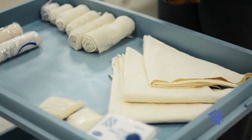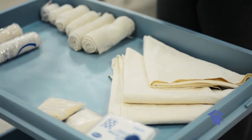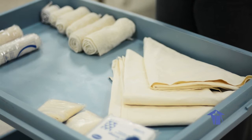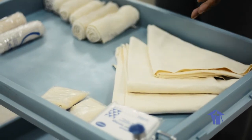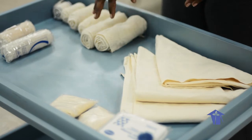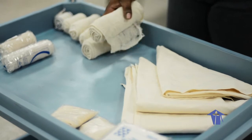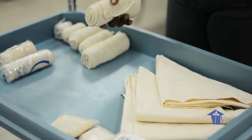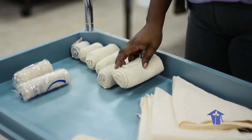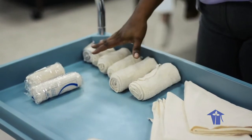Every nurse should know how to apply an appropriate bandage, and this is even important in basic first aid — that anyone can be taught how to apply a bandage correctly. A bandage is simply a length of fabric. In the clinical setting, we tend to use commercially prepared bandages made from an elastic, porous, light, breathable cotton material of appropriate lengths. Most bandages are about three feet long and come in various widths.